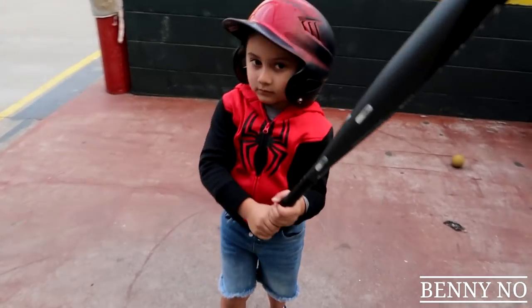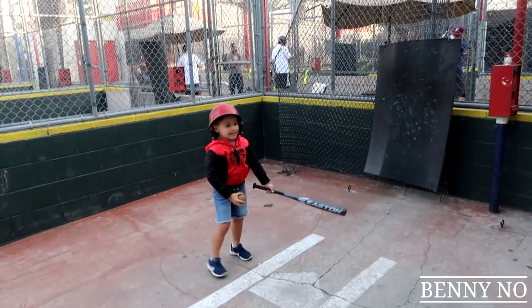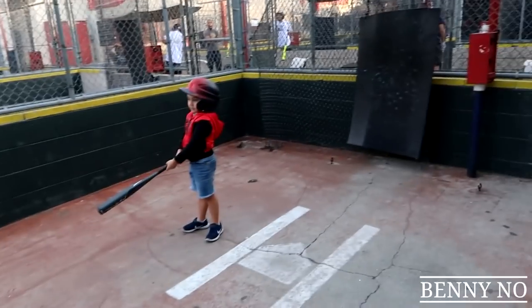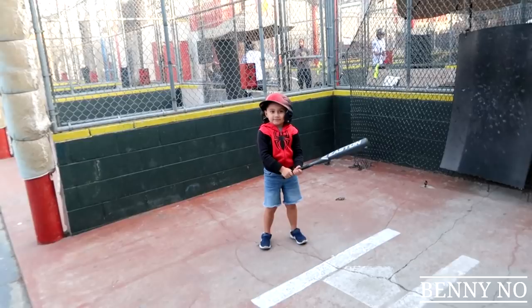Hey, you hit a couple of those pretty solid man. Good job! You like taking cuts, huh? Here we go, one more. Oh, gone! Okay, here we go — ready, get ready. No, I'm gonna throw it to you. Put your hand up, ready.